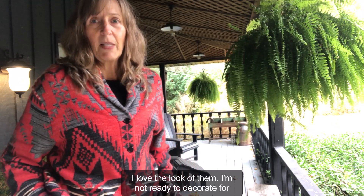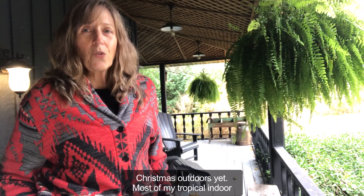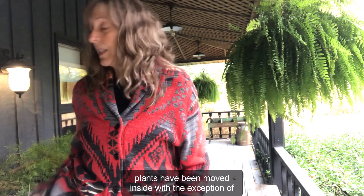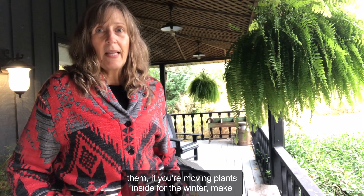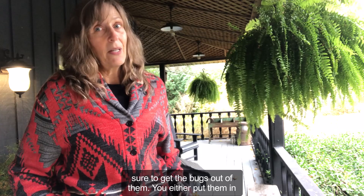I'm not ready to decorate for Christmas outdoors yet. Most of my tropical indoor plants have been moved inside, with the exception of one or two that I have to do today or tomorrow. And with them, if you're moving plants inside for the winter, make sure to get the bugs out of them.